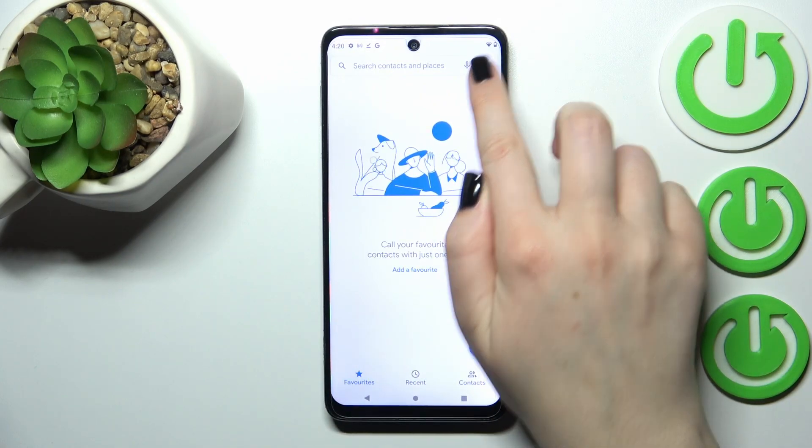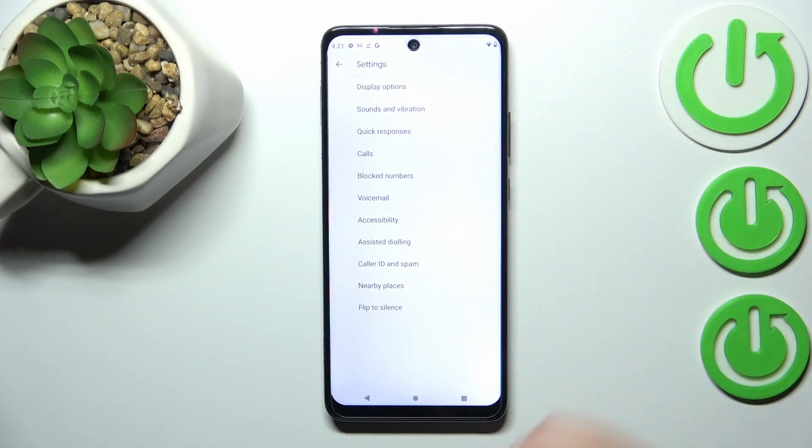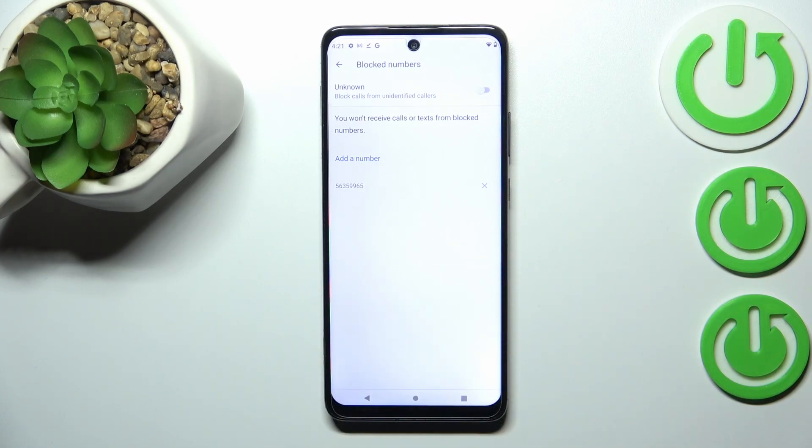The second way of blocking a number — it doesn't really matter if we are on the Contacts, Recent, or Favorites tab — just tap on the three dots icon in the upper right corner and enter the Settings. Here, as you can see, we've got 'Blocked numbers', so let's enter. That's our blacklist, and this is the number we just blocked from our contacts, so everything went fine.